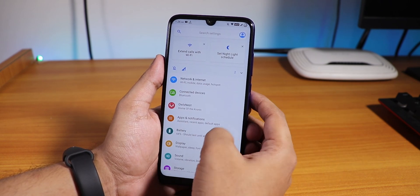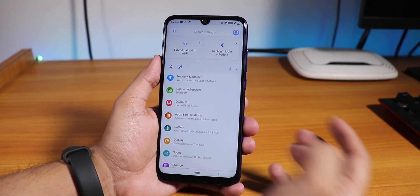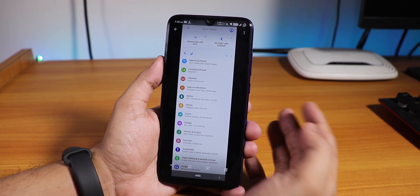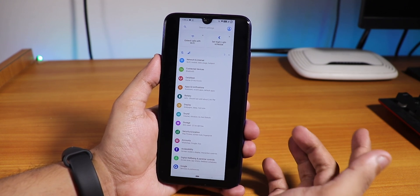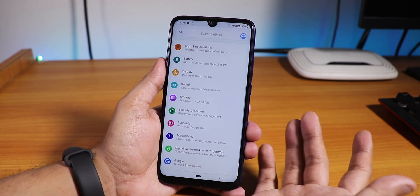The new feature is the three-finger screenshot — you can take long scrolling screenshots. Let me show you: it opens automatically and you can take these long screenshots. It works fine; it is also present in the Pixel Experience Plus ROM and it is here too, which is really great.